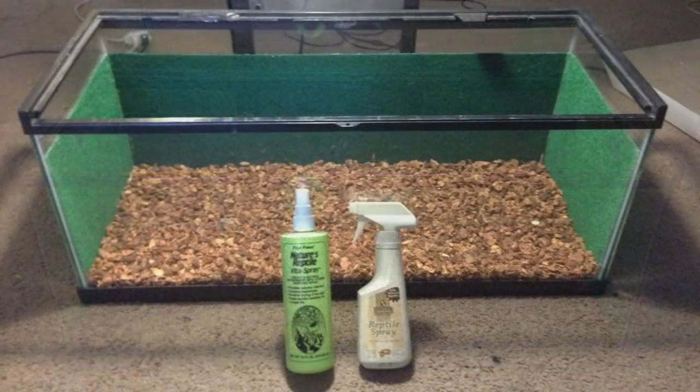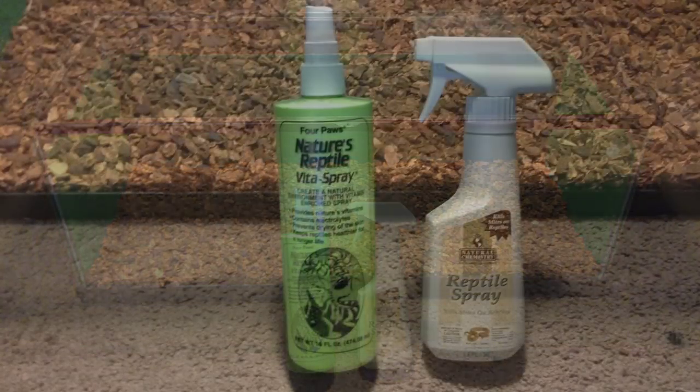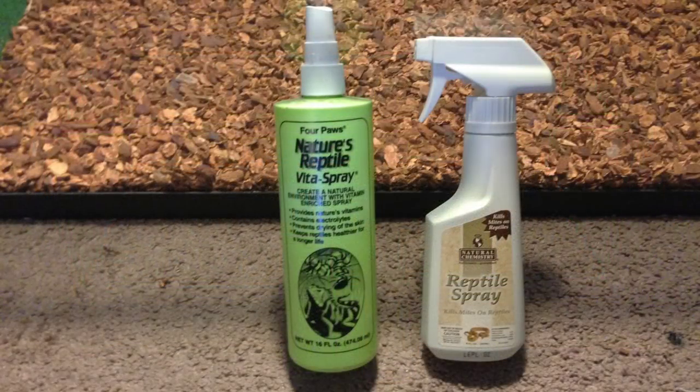Any and all new substrates should be pre-treated for parasites. Using a reptile relief spray or Preventamite, simply apply the product to the substrate accordingly as directed on the bottle.